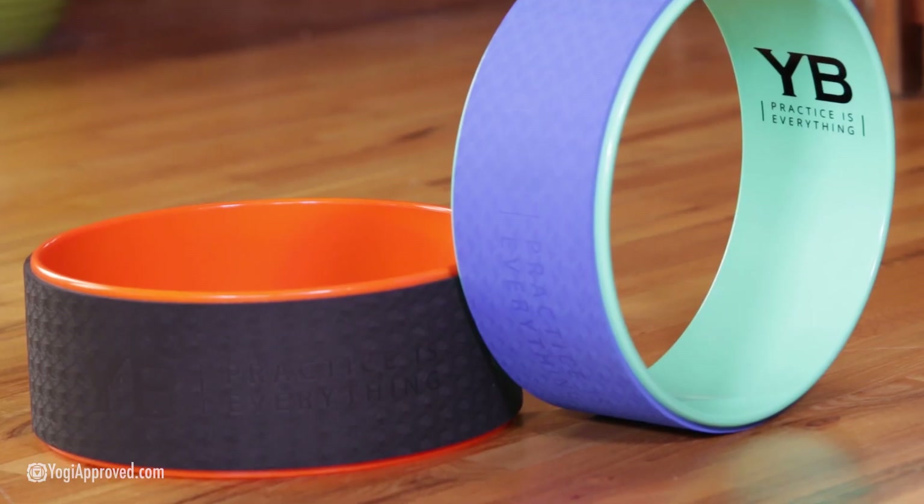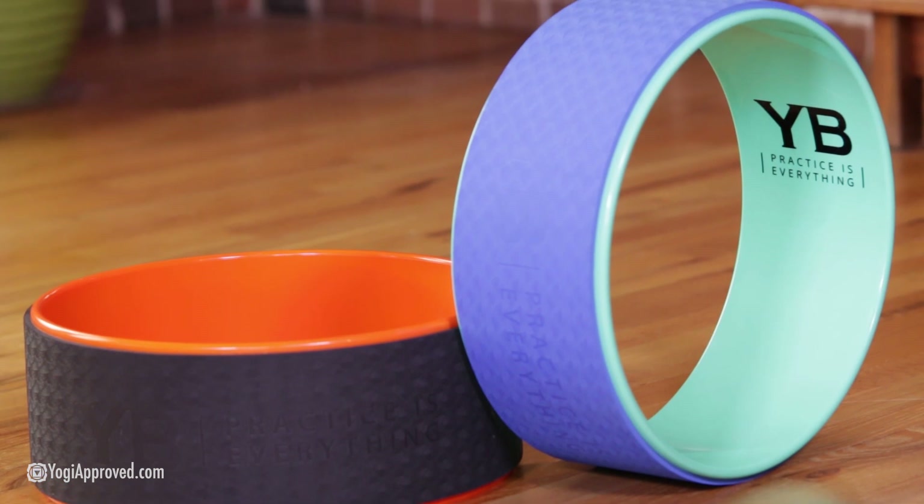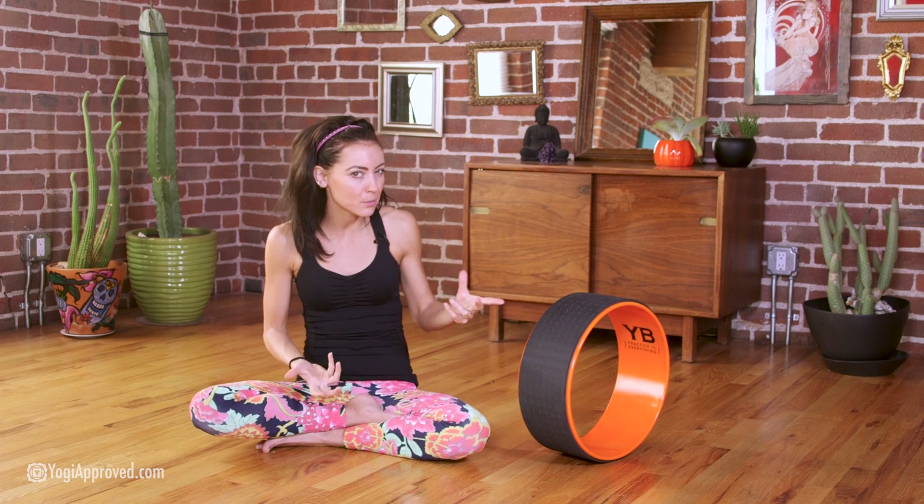I love the name of this yoga wheel — the Wonder Wheel — because it really speaks to its jumbo size of 15 inches in diameter, and that's why it looks much bigger than a regular yoga wheel, which is several inches smaller.